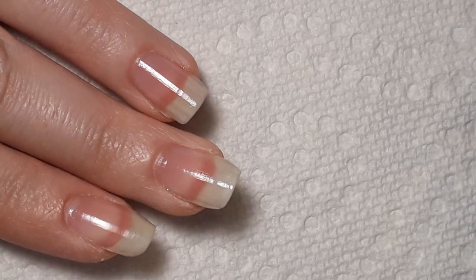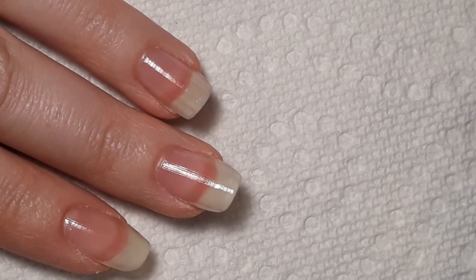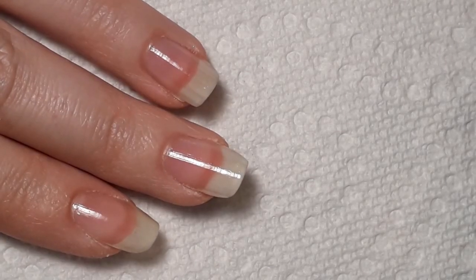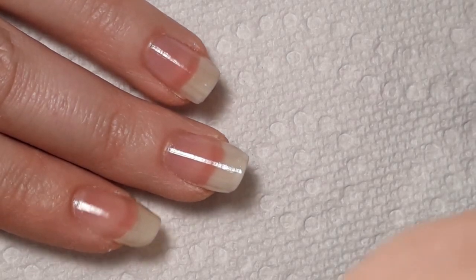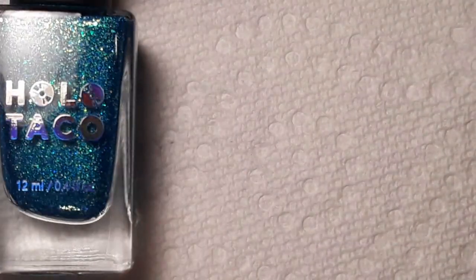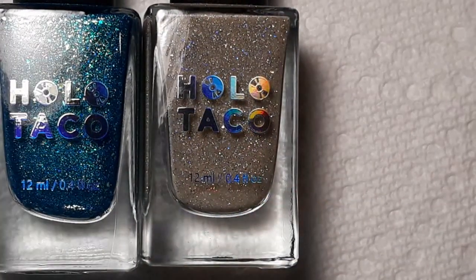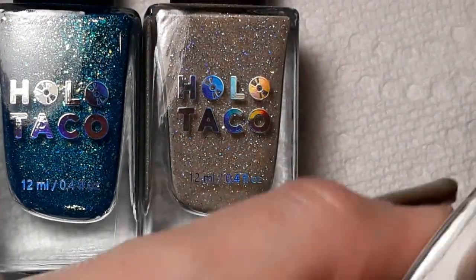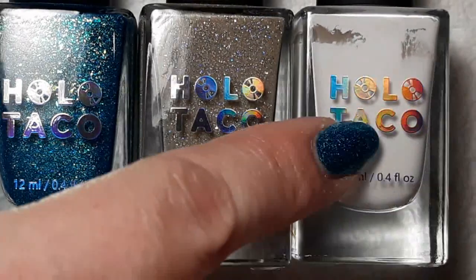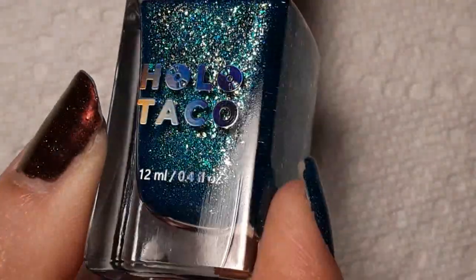I have already put my Pili base as well as quick-dry base from Holo Taco on my nails, and we're going to get started with the base color. For the base of the design I am using Never Tie Down and Beach Please. I'll also be going in with Not Milky White to do a little bit of stamping — I'll show you that once we get there. For now I'm going to be doing two coats of Never Tie Down on all the nails.